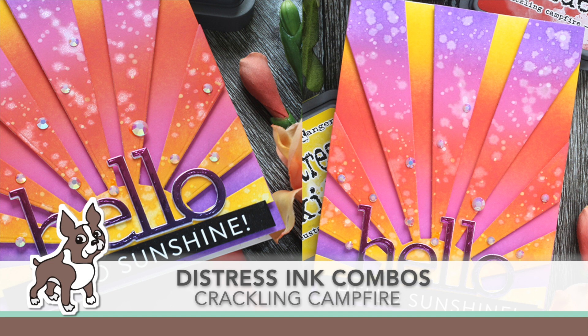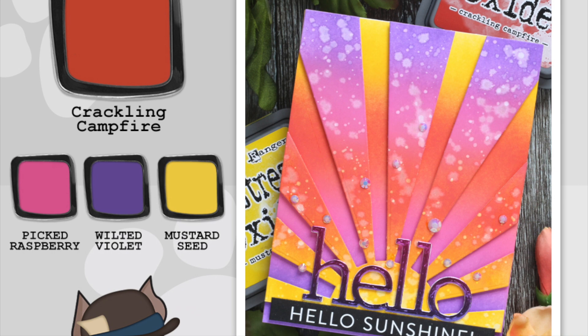Welcome everyone, it's Sherry Carroll for SimonSaysStamp.com. I have a distress ink combo that I'm working with today, highlighting crackling campfire, and I'm pairing this up with picked raspberry, wilted violet, and mustard seed for my combination.